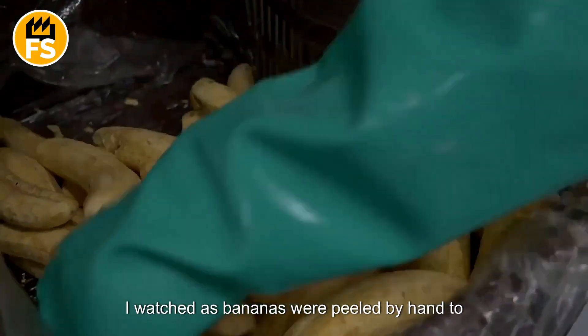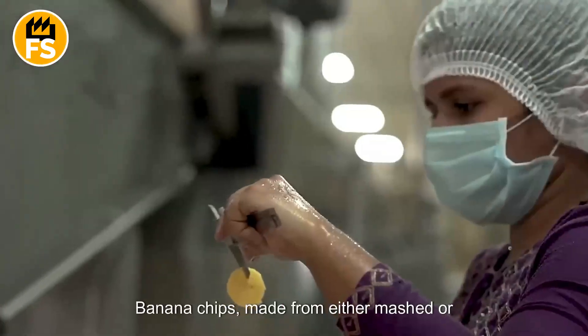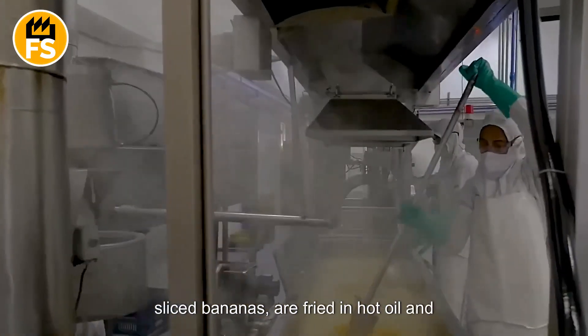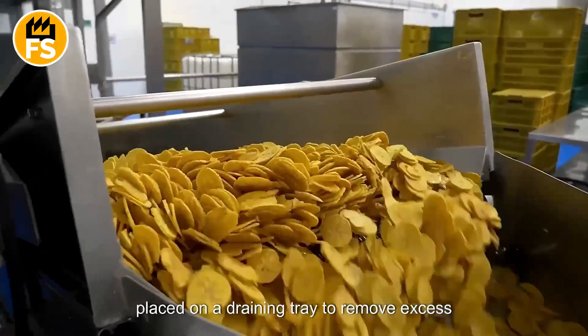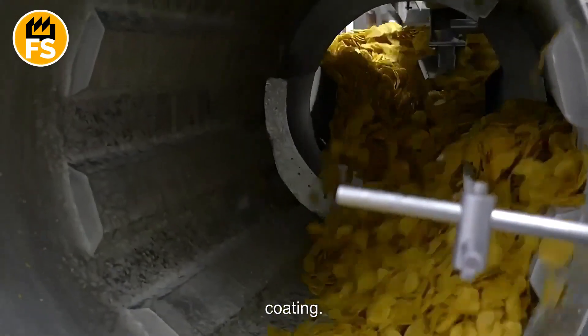Bananas are peeled by hand to remove the fruit. Banana chips, made from either mashed or sliced bananas, are fried in hot oil and turn out incredibly delicious. Once the chips are fully cooked, they are placed on a draining tray to remove excess oil, ensuring they have a perfectly crispy coating.